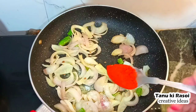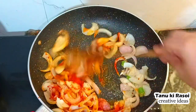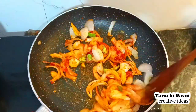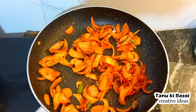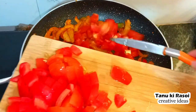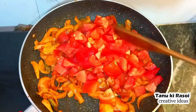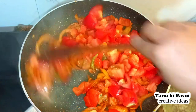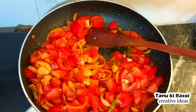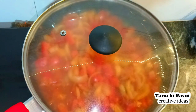After that, we will add one-quarter teaspoon salt and one tablespoon Kashmiri red chili powder. If you have dry red chilies which are not too spicy, you can use those instead. When our onions are roasted, we will add our tomatoes.